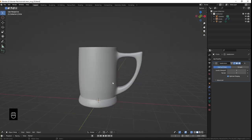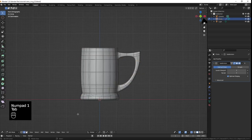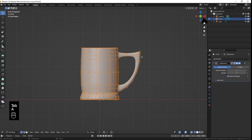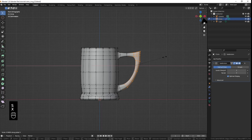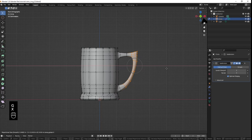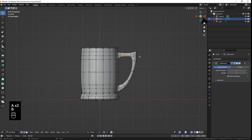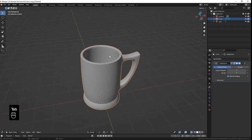Looking at my mug, it looks like the handle is a little too big, or it sticks out a little too far, so I'm going to go ahead and tab in and fix that really quick. I'm going to circle select these guys, scale it on the x-axis just a bit, and then move it on the x-axis. I'm going to turn on my proportional editing, move that in a little bit, so it's more like that. Okay, so that's better. I'm going to save that.